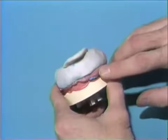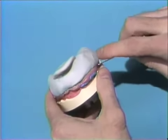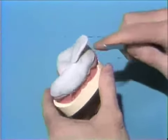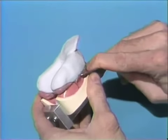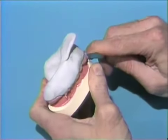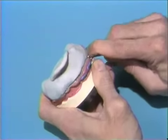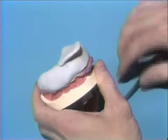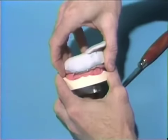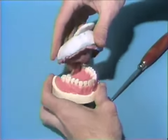Our impression material is now fully set. We've waited eight minutes from the time we started mixing it. We're ready to take the tray off. One good way is to try to lever it up lightly in the back areas to get it to release. Make sure you try to remove this tray in the long axis of the pins, since that's the area we don't want to break those preparations. We'll slowly work our way back and forth until the tray begins to come off.